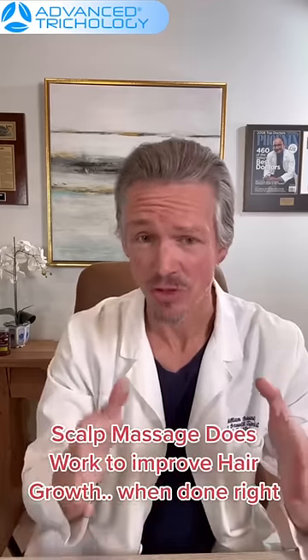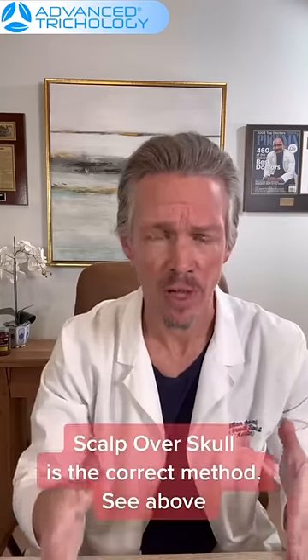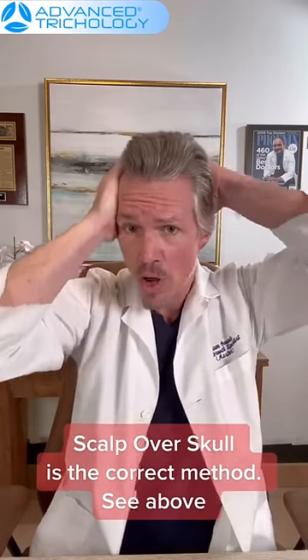But when you're truly trying to massage the head to stimulate hair regrowth — which does actually work, and which I have seen in the clinic numerous times — you should be using a scalp-over-skull method. Meaning you apply pressure and actually move the entire scalp over your skull.